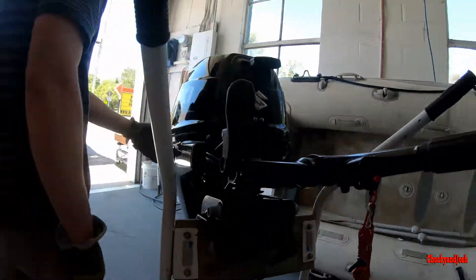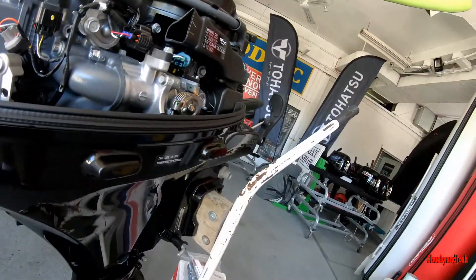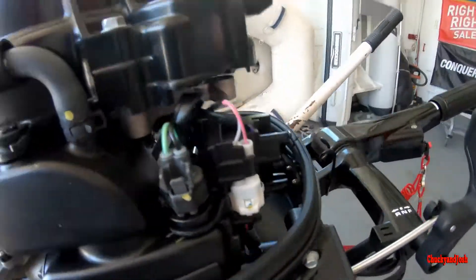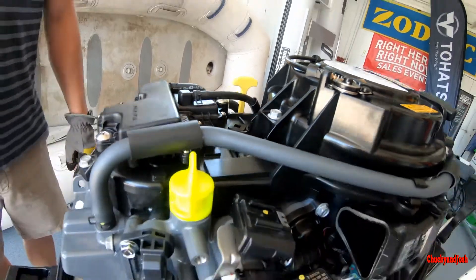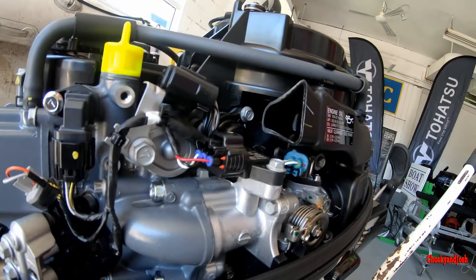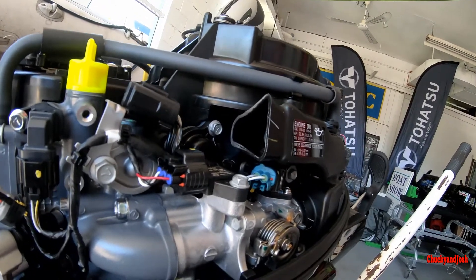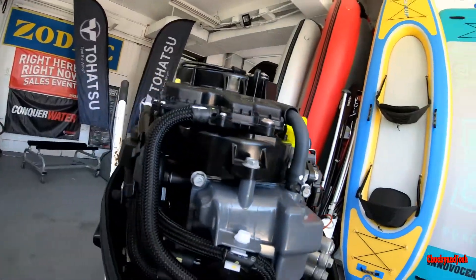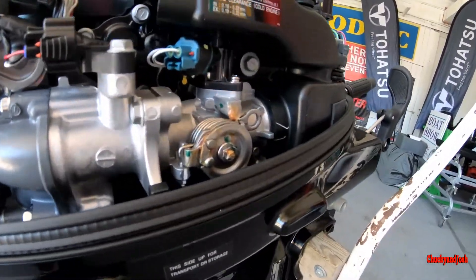Just underneath the cowling I lifted that latch off — there's a hook in the front. You've got your dipstick to check the engine oil. It's fuel injected so there's a computer; there's no carburetor bowl and all that as you'd normally have. For doing your own service, refer to the owner's manual — there are great instructions in there.